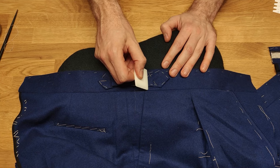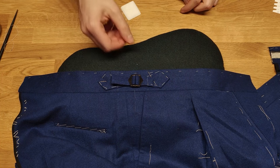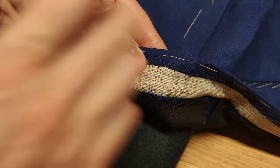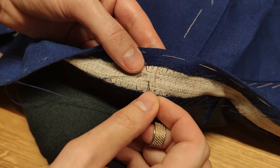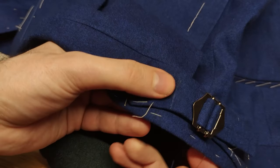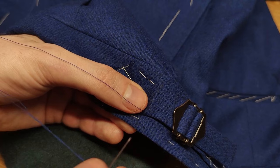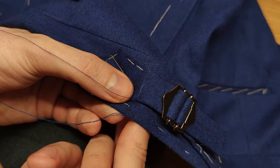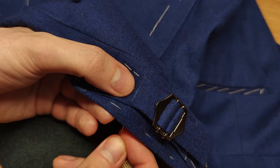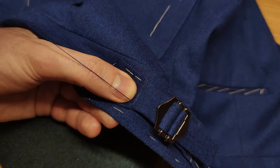Here are the areas that absorb the most stress, so we finish them with a high density stab stitch. Secure the thread on the wrong side, drive the needle onto the right side, then step one millimeter behind the place where the thread comes out. Watch the hand finishing process and try repeating it on your side adjusters.